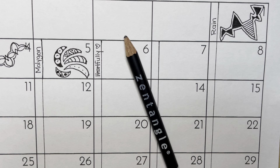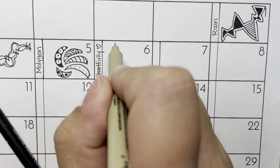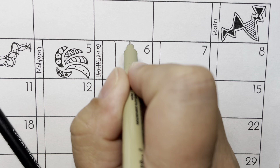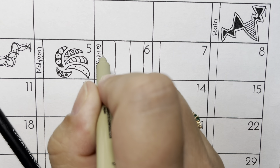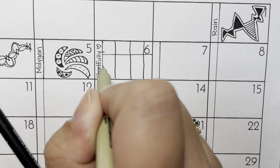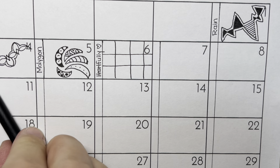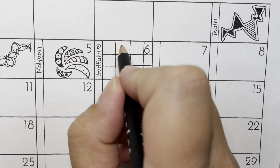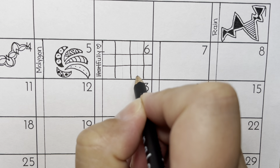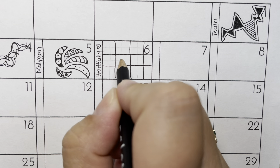This is a grid pattern, which means we need to start by making some lines. I'm just going to do mine vertical and horizontal. And then with my pencil very lightly, I'm going to break each of those squares up by doing another smaller grid. I'm just going to lightly put a pencil line down the center and across the middle.